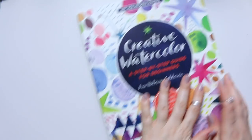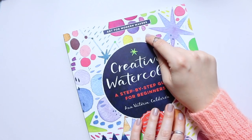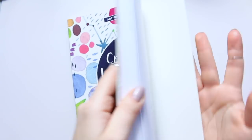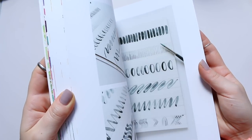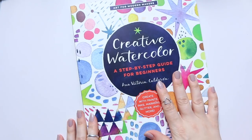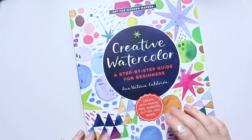That's as much as I'll share today. It's a wonderful book — I just wish she had chosen a different cover, because there is so much stunning work inside. She also has a chapter at the end to help you practice lettering. I'm super excited to dive into this book and learn from her. Thanks for watching and see you soon!